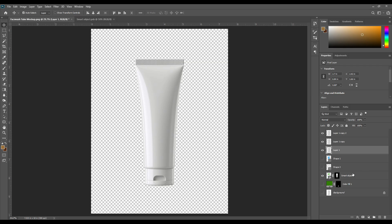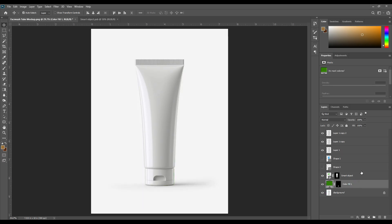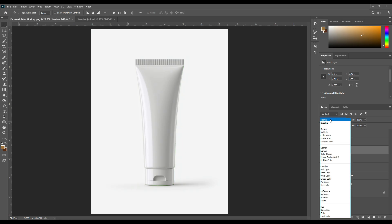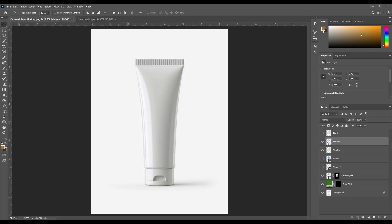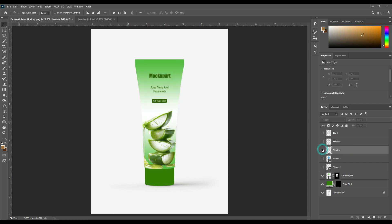Here are three layers of the tube. Turn on the smart object and the lid color layer and the background layer. Change the layer names to: light, mid tone, and shadow. Turn off the light and mid tone layers. Select the shadow layer and change the layer mode from normal to multiply. Then turn on the mid tone layer. Add some shadow on the shadow layer.